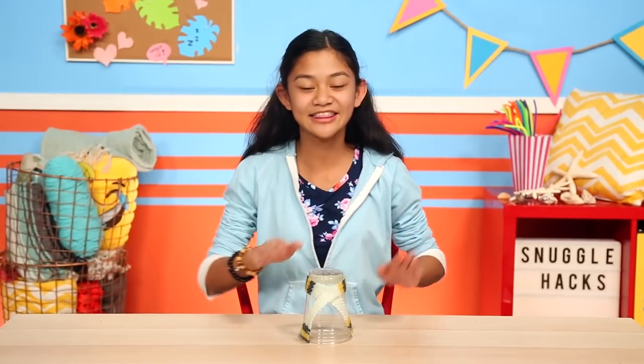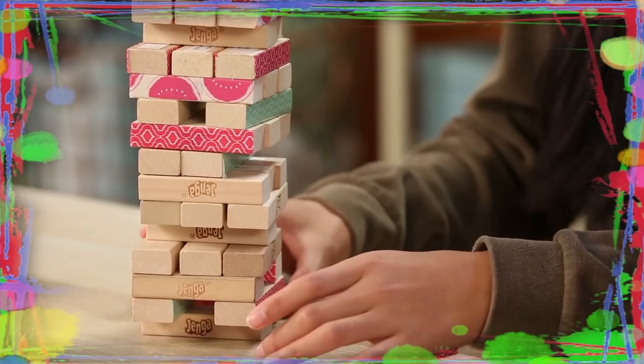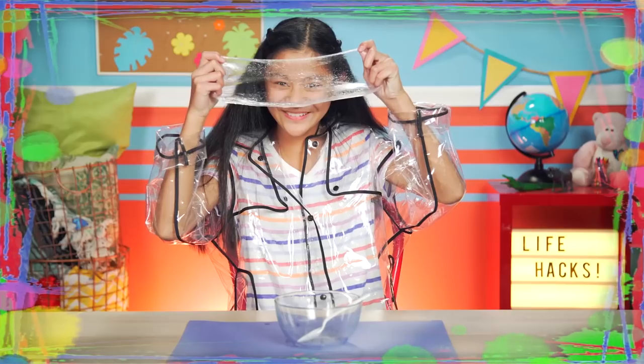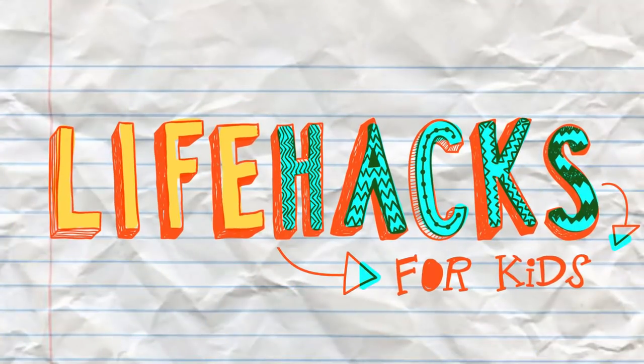If you've got nothing to do, well, I've got a couple of tricks for you. So take a look at these vids, because it's Life Hacks for Kids.